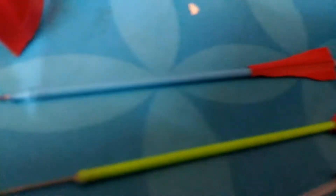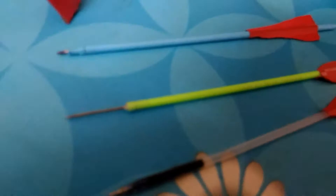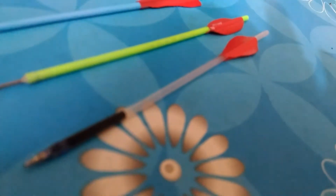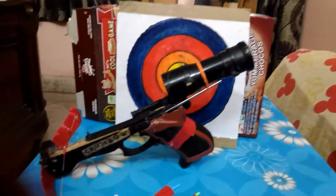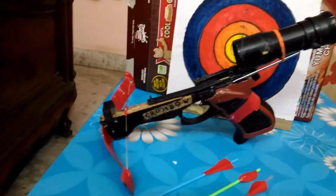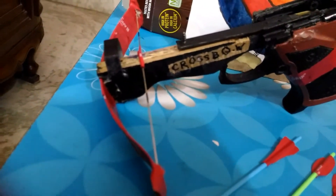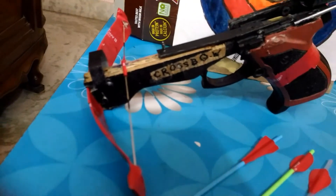One is a little arrow, another is a needle, and the third one is simple. There is my target. The bow makes a pressure of six pounds. Okay, let's try this.